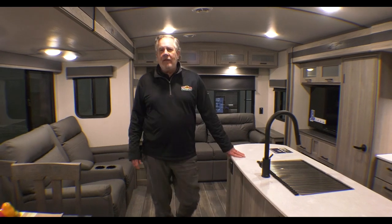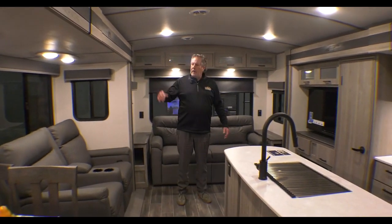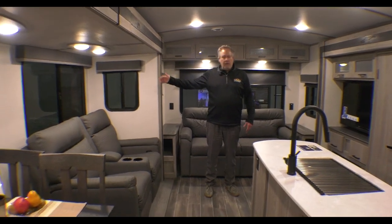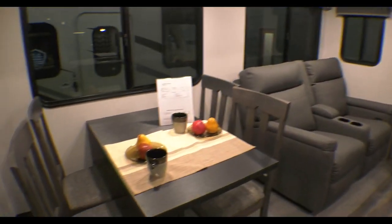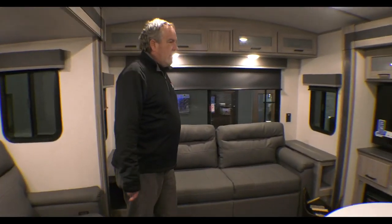We're inside the 2870 RL Passport — a lightweight camper, but tons and tons of room like you'd see in a heavier camper. Opposing slides here, table and chairs, recliners. This is a tri-fold sleeper bed that comes out.